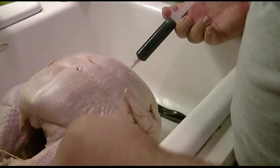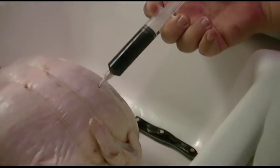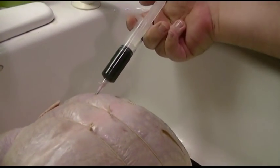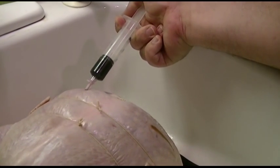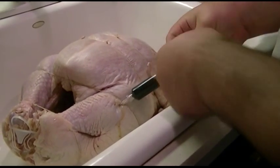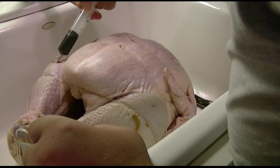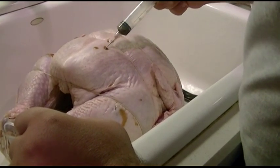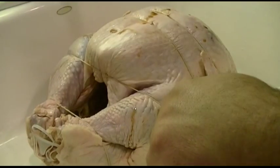It's time to injectorate the bird. This is a 20 ml. Oh, look at that. Holy shit. Shoot some of his legs. The wife says that the bird got a hematoma over here, so maybe I didn't injectorate it right. The nurse, he knows.